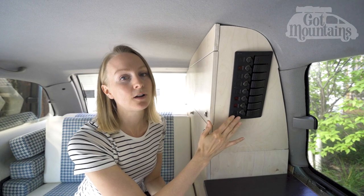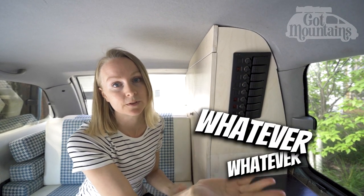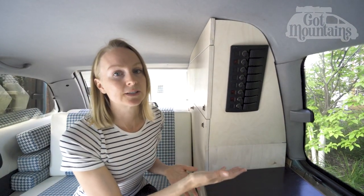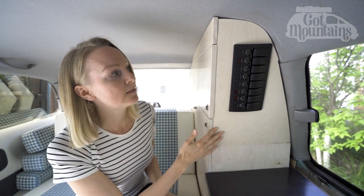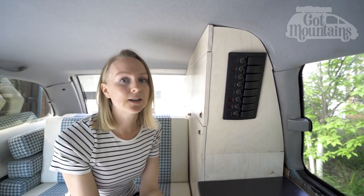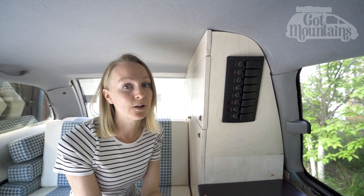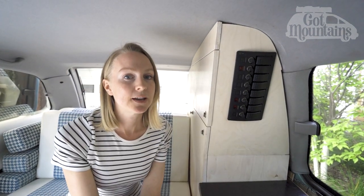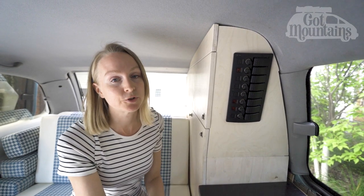This is our electrical panel. All of the power in our van comes from the batteries to here, and then from here to whatever appliance we're using. You just click what we want and use it — it's that simple. We went with breakers instead of fuses because if a fuse blows you have to replace it, but with a breaker you can just reset it. Every switch has its own breaker, so you just push that button to reset it. This made our electrical build simpler and cheaper, saving on the cost of a fuse panel and eliminating extra wiring. Running everything through the electrical panel also removed any possibility of phantom power draining our batteries.